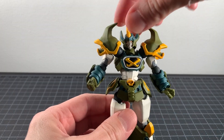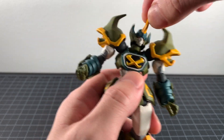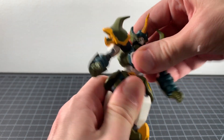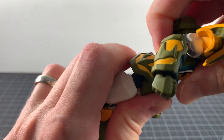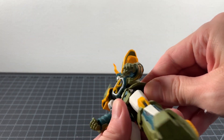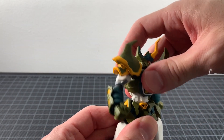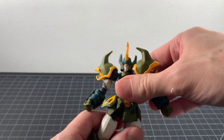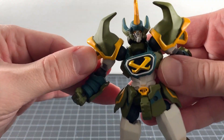On articulation: the head is on a Revoltech joint, as is the neck, giving a decent range of motion. There's a big Revoltech joint in the midsection that can go side to side. I notice the Revoltech joints holding the hip skirts, but there's actually nothing in the waist itself — the midsection joint is up higher.